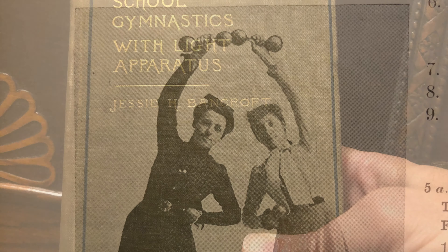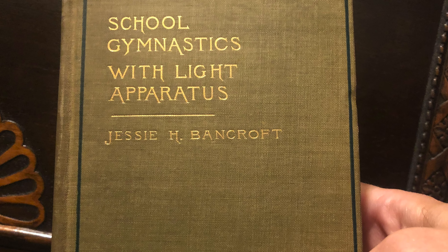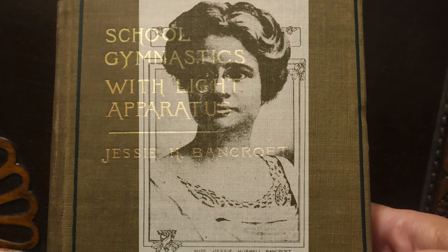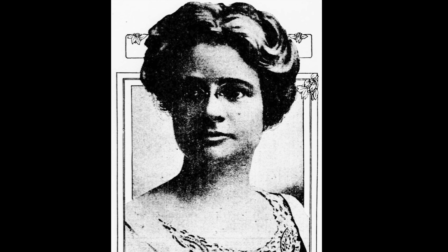The exercises we are going to perform today come from Jesse Bancroft's School Gymnastics. Bancroft was an expert female physical culturist from Minnesota who became the director of physical training for New York City's public schools.